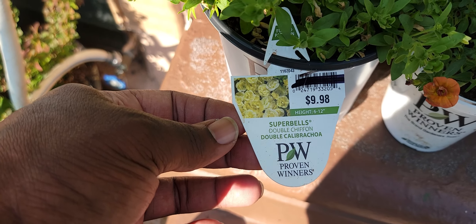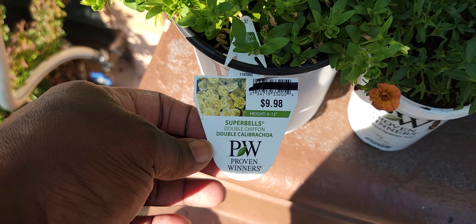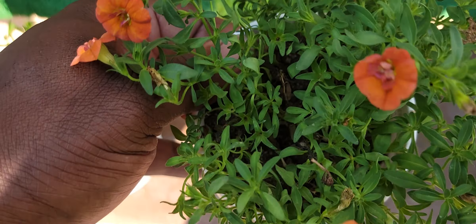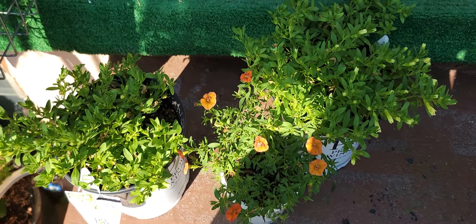They had some double chiffon, super bell, little mini petunia, and they had this other one here. It doesn't have a tag on it, so I'm not sure of the name, but those were discounted.